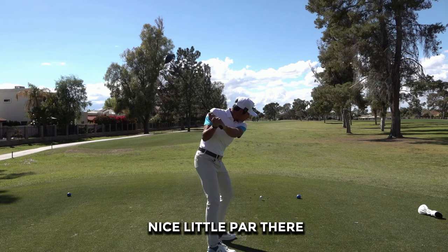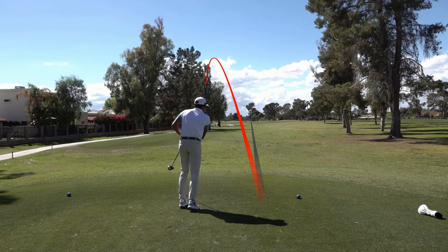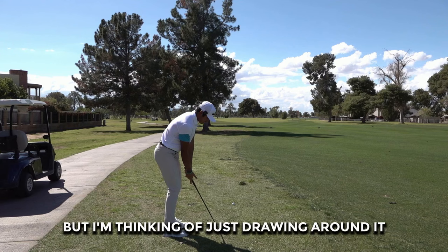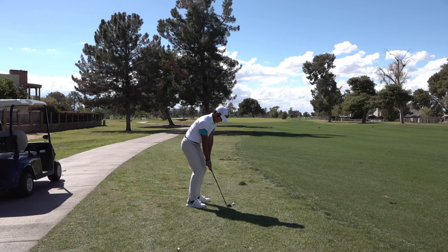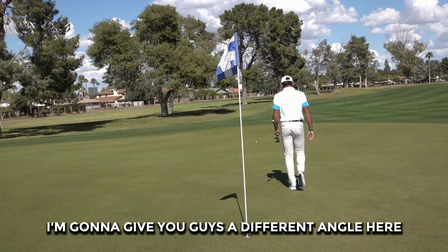Hole 3 now. 360 yards — bomb a driver down there. Should be alright. We got 112 here, got to go kind of over this tree, but I'm thinking of just drawing around it. 52-degree into the wind. See the picture. Not enough draw — center of the green. I'm going to give you guys a different angle here. About 45 feet.